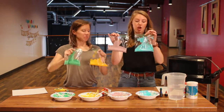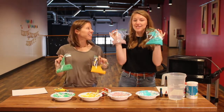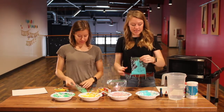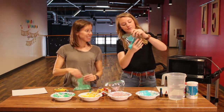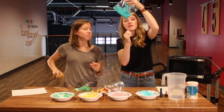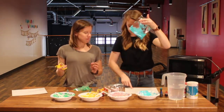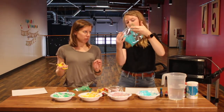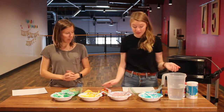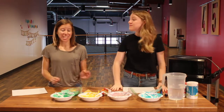We have taken each of our colors of puffy paint and put them into their own separate sandwich bags. These are what we are going to use to paint. You take your puffy paint and cut off a corner so that you can use it to paint. Now that we have our sandwich bags with a little corner snipped off, we get to paint.